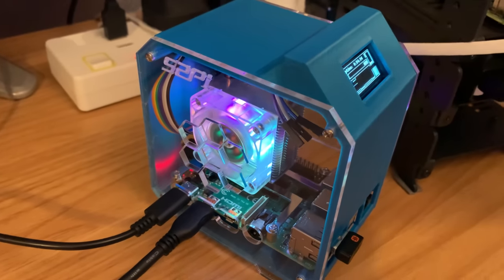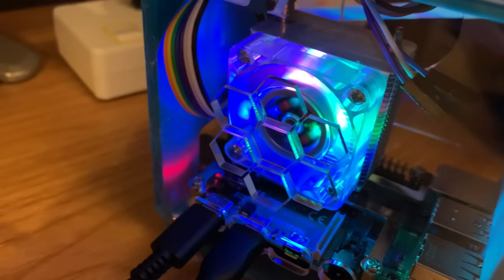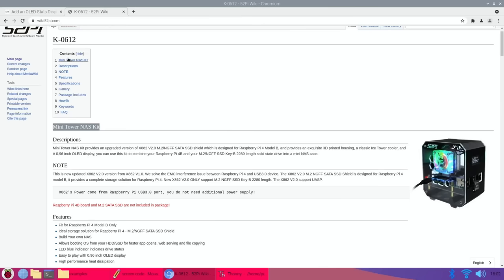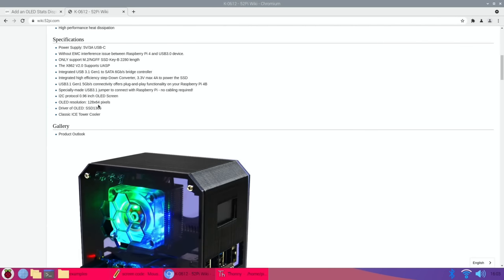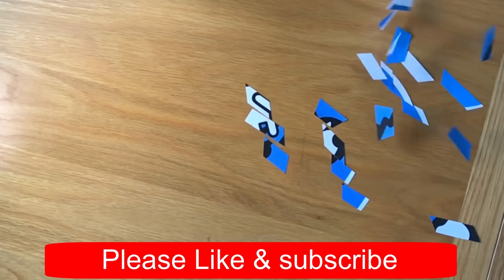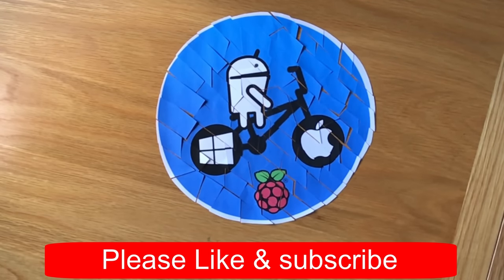Thanks very much to 52pi for sending me this really cool case. I'll probably end up using it silent, which is a shame because you lose the LED lights, but I do like a silent pi and the cooling is so good. Just released, there's another version — the K0612 — which is a mini tower NAS. Scrolling down you can see inside there's a little USB 3 adapter and an M.2 2280 drive that can go in there as well. I hope all this helps — thanks very much for watching, please like and subscribe.